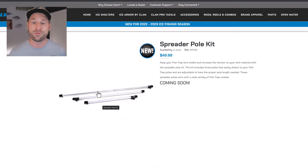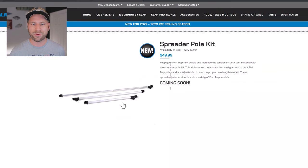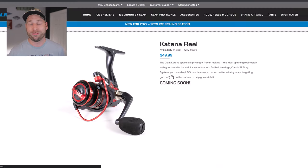Next up is the Spreader Pole Kit, which appears to be brand new this year. It's a three-pack of spreader poles and it tells you which model shelters it works with. This is a great option if you're looking for extra sturdiness inside your shack on windy days, or if you've broken a pole. It's a full three-pack — I'm not sure if you can buy them separately.